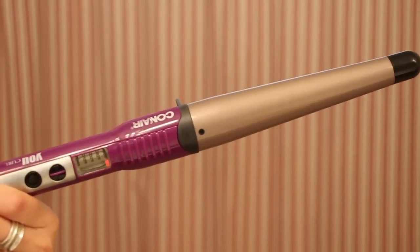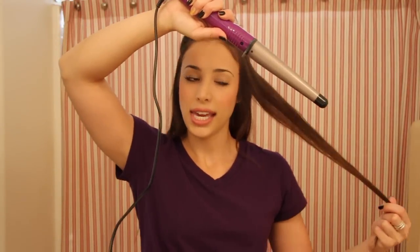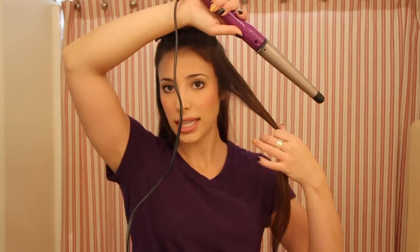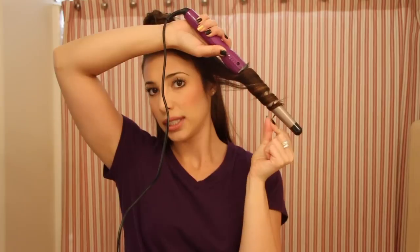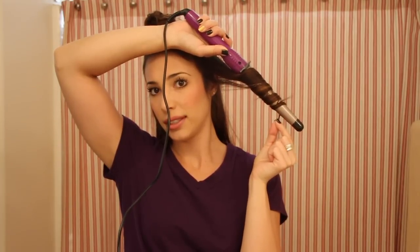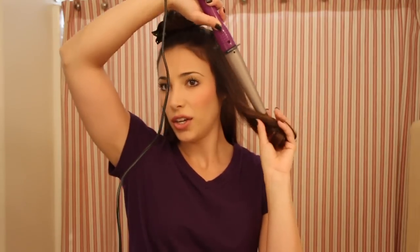It goes up to 400 degrees. So what I'm going to do is part my hair and use the clip. I'm going to take a small strip, put the wand upside down, take my small piece, and curl backwards. Hold it there for a little while — no more than 10 seconds. I don't want to burn my hair off like that one YouTube girl.